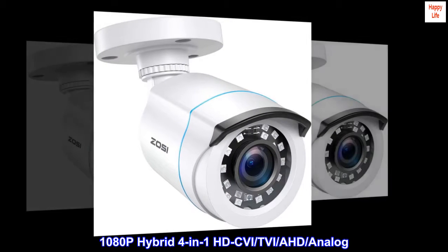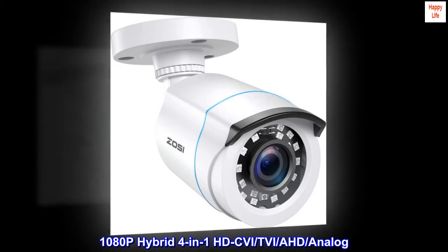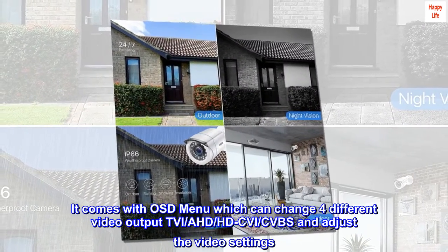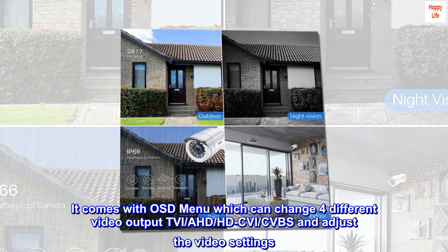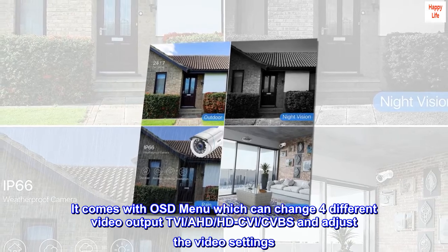1080p Hybrid 4-in-1 HDC-VI, TVI, AHD, Analog camera. It comes with an OSD menu which can change the video output to four different formats: TVI, AHD, HDC-VI, and CVBS, and also allows you to adjust the video settings.